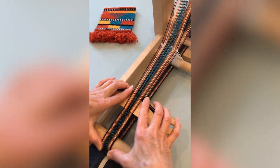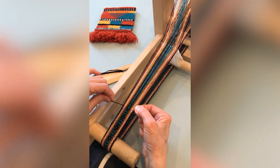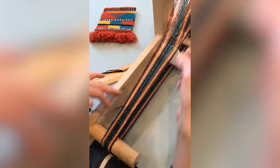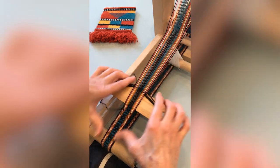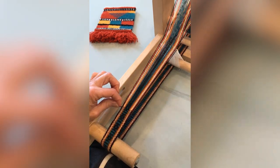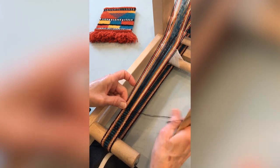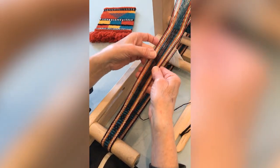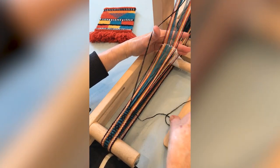Press down on the open threads so that the blue-green threads are now on top and insert the shuttle. Weave across and beat. Change sheds with the black threads up, weave across and beat. Pick up the two center black threads, change sheds, weave across and beat.